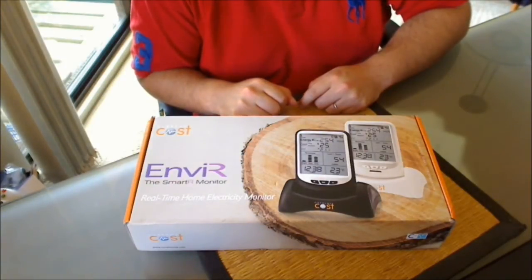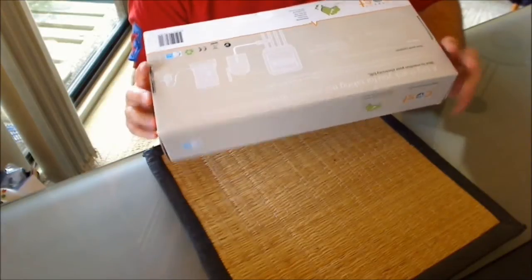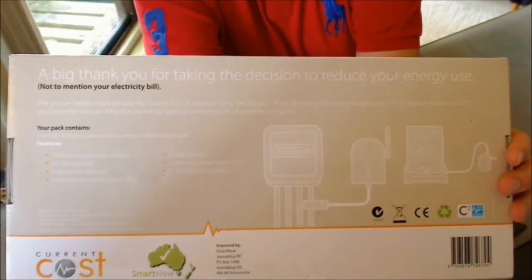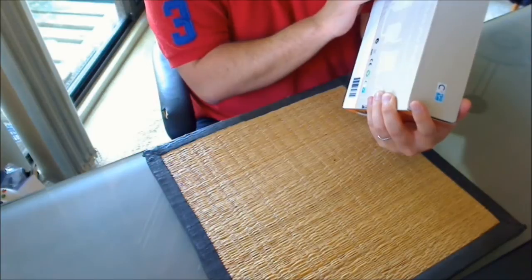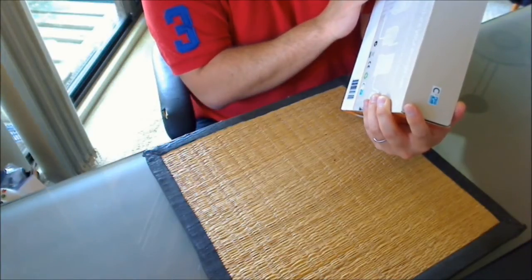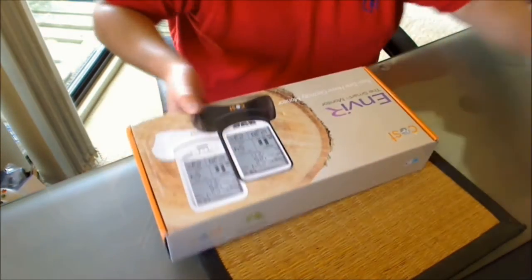Let's get straight into the unboxing and I'll explain what each of the elements in the box actually does. I'll just give you a quick look around the box first — that's just the back there. A little blurb about what you can expect from the unit: 7-year memory, 7-year transmitter battery life, PC connectivity, internet connectivity, etc. On the sides of the box, you can get it in two colours — white or black. I went for the black model.